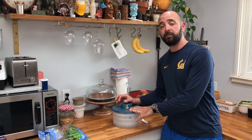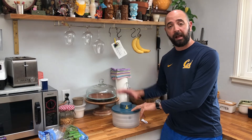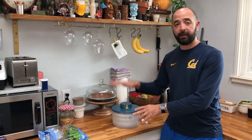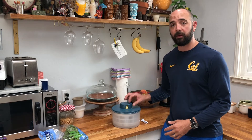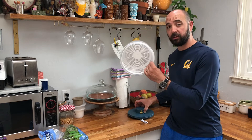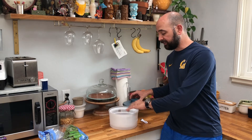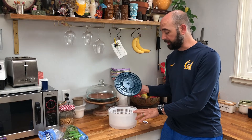I just got this new salad spinner, and I got this one for a really unique reason. We have a larger one that's a hand pump one that everybody's used to using. This is the first automatic one I've seen, which is really great. The capacity is a good size — plenty big for a salad for two to three people.